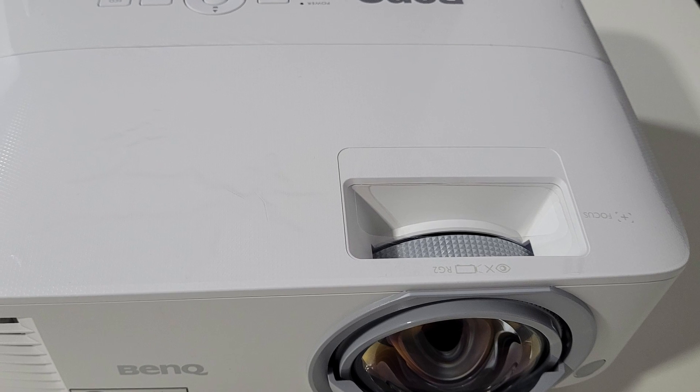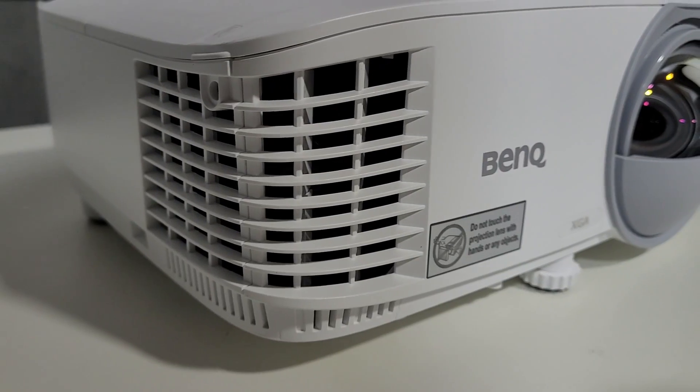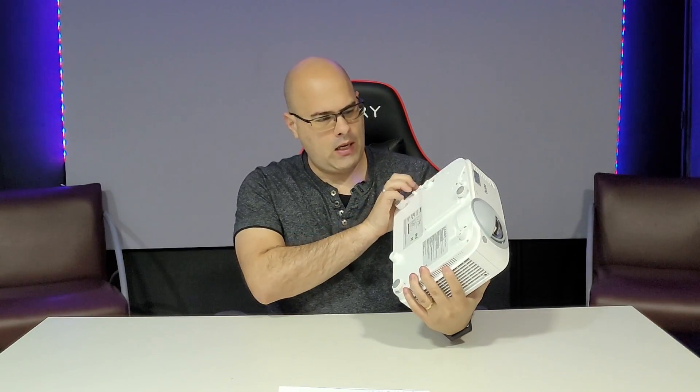Focus adjustment is done on the top of the projector. There are also top access buttons for power and basic navigation if you don't have the remote. The projector can simply be placed on a desk — from this short distance it already projects 100 inches. The bottom has a tilt adjustment foot. The left side has air inlet and outlet vents — since it's a lamp projector it runs hotter and needs good ventilation. It can also be ceiling-mounted: front, rear, or inverted.